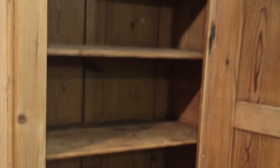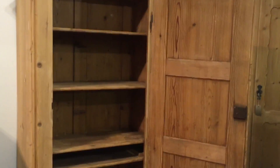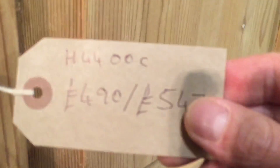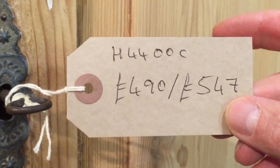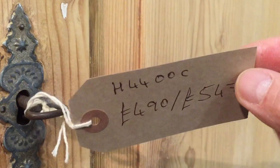If you wanted, we could make you another drawer — that would be about 50 pounds. The code number is H4400C. The price is 490 pounds as it is, and 547 pounds when it's all done up and waxed for you.